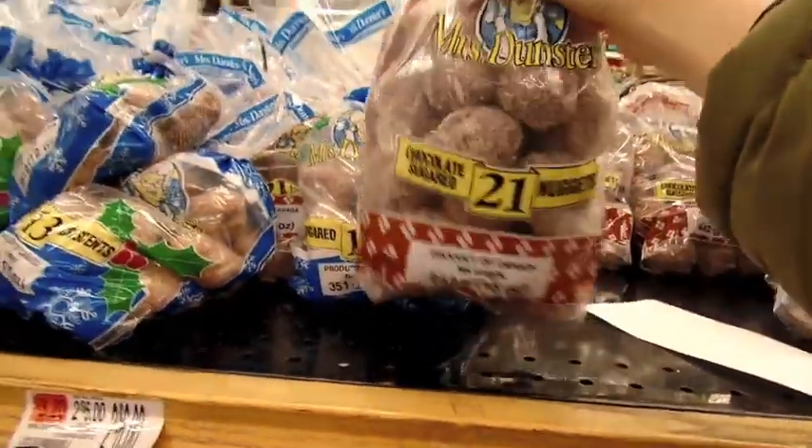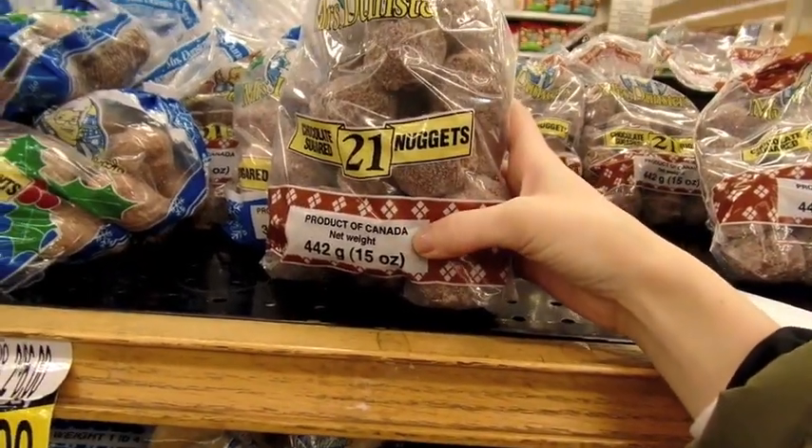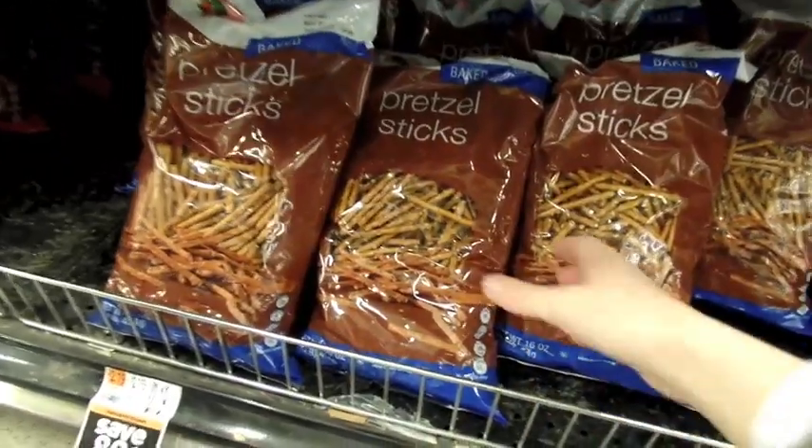I'm just rebelling, you guys. I'm going to get Mrs. Dunster's chocolate donuts because these are way better quality. Obviously they're from Canada, and we're going to use that. We have some cookie on your face. Last but not least, we're going to need some pretzel sticks.